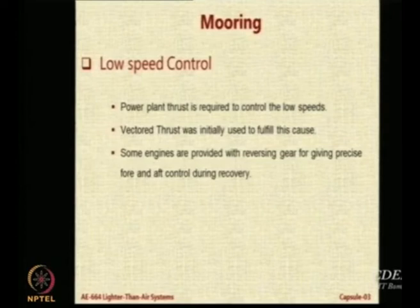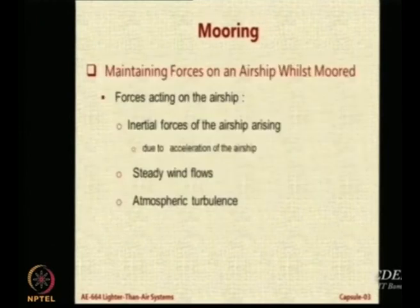Some of the engines can also give reverse force — you can tilt them and apply reverse thrust. The thrust vector can be vectored from 0 degrees (forward) to 90 degrees (downward) to 120 degrees, at which point it moves the airship backward. So it can provide forces in all forward and backward directions.